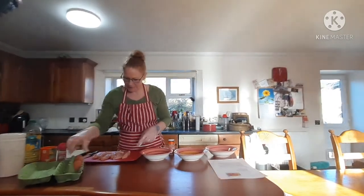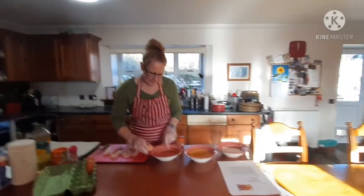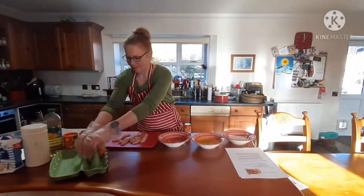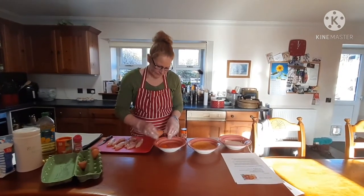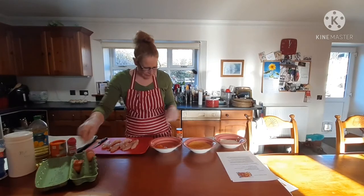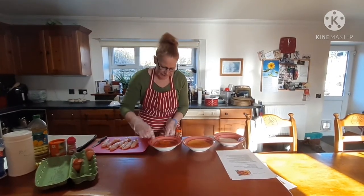In this bowl I'm going to add some eggs and whisk them up. Just try with two for now — we can always add another egg if we need it.